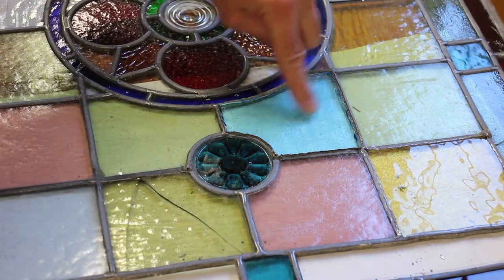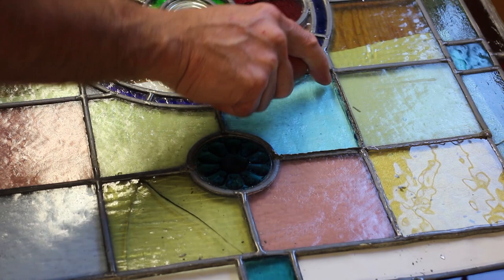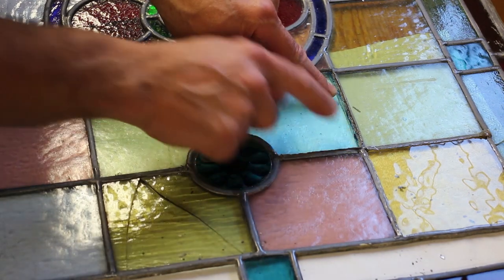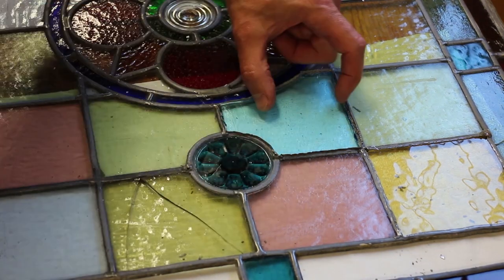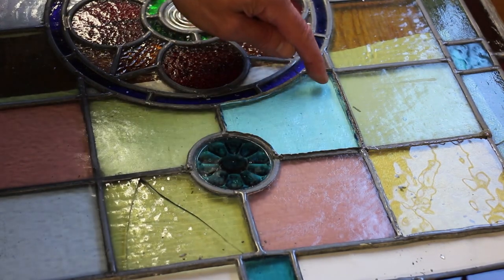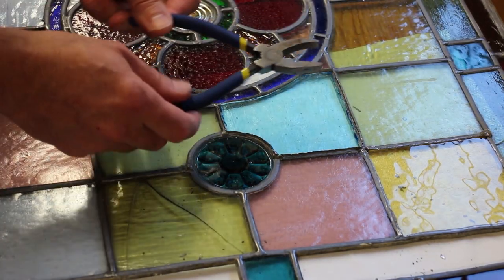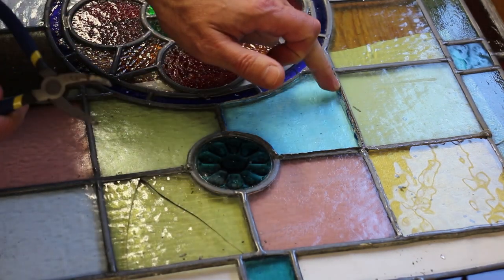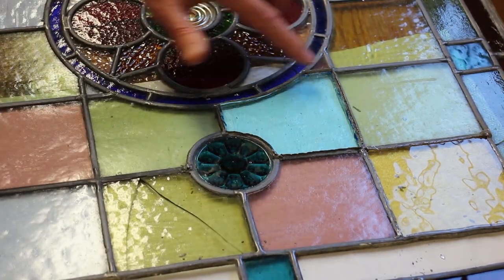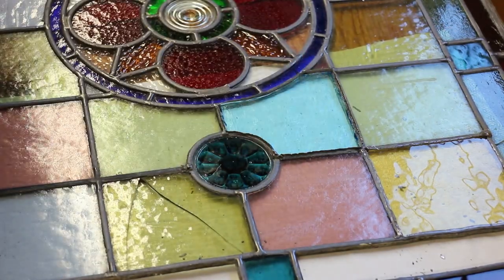I've now got this panel of blue glass in. I've had to do a bit of nibbling. If it's about half a millimetre too wide, what I do is score it both sides of the glass half a millimetre in, then nibble it with my grozing pliers. It comes out a little bit shaggy but it won't show underneath the lead. That bit's now cut - a really tricky one with two curves - so I'll fold the lead over and that will be in. Quite pleased with that.